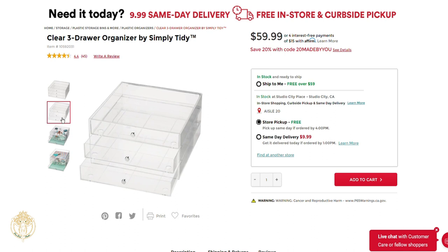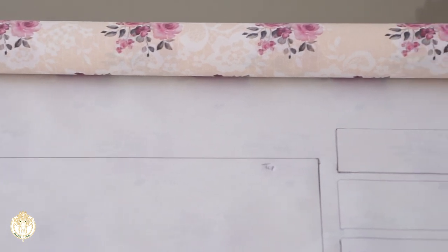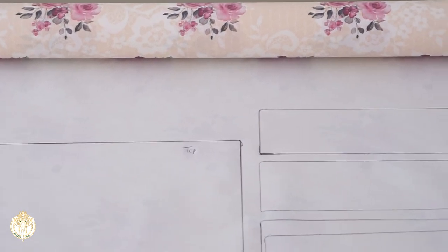They are expensive and I needed quite a few of these — I was not about to pay $59.99 per one. So like I said, just look out for a sale or another way for you to get them at a cheaper price.